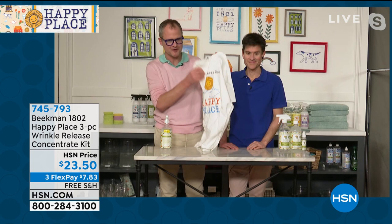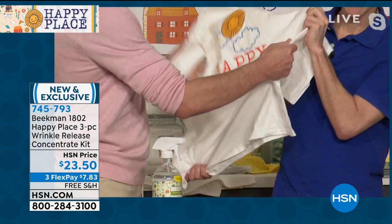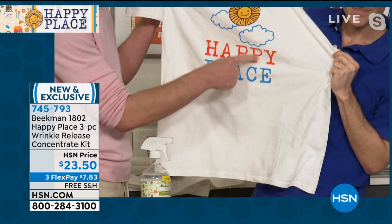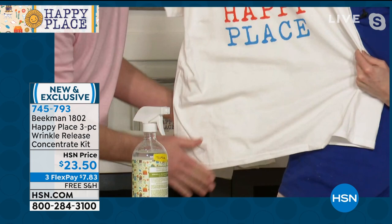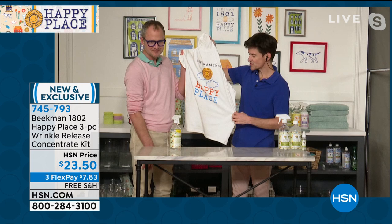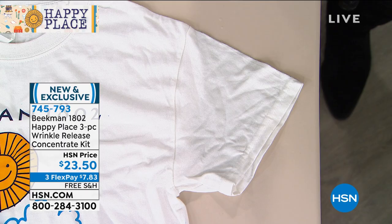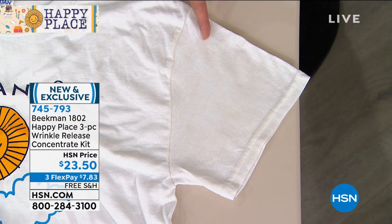We're going to have Josh iron his sweater while he's wearing it. You literally just spray, tug in both directions, and then smooth. Look at how those wrinkles just drop right out — those hardcore stiff cotton wrinkles. I have a close-up on my table here. Now watch: that is really wrinkled. I'm following their lead — you don't spray a lot, just a very little. Tug it, tug it, and smooth. Look how wrinkled it was, and then look — totally not wrinkled. It took me all of two seconds.